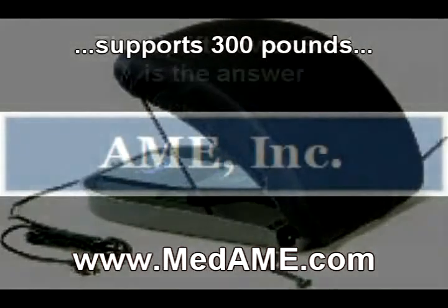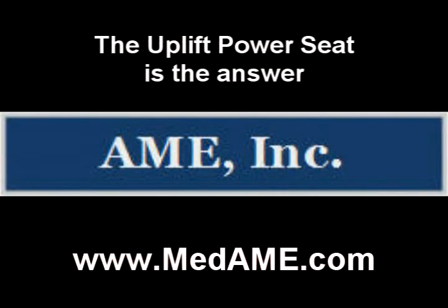Go to the web address on the screen now. We will always lend you a hand.